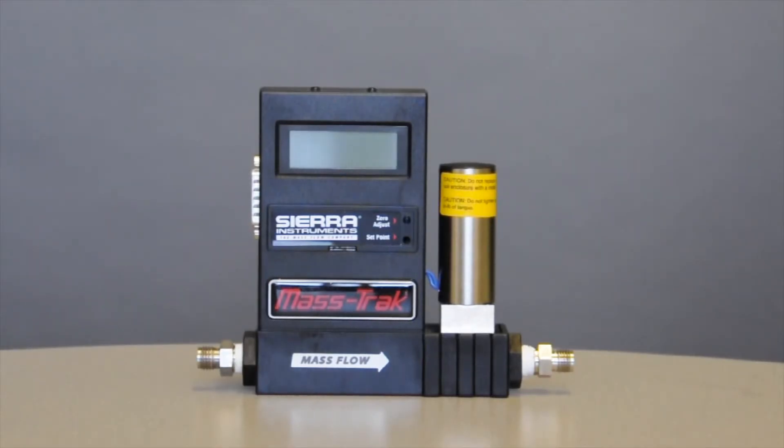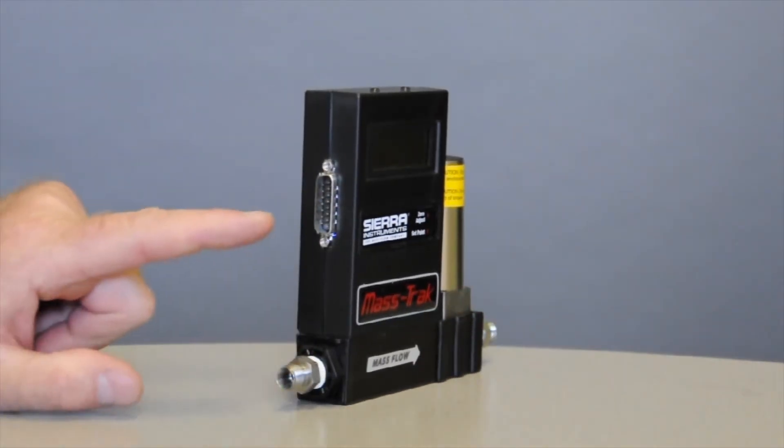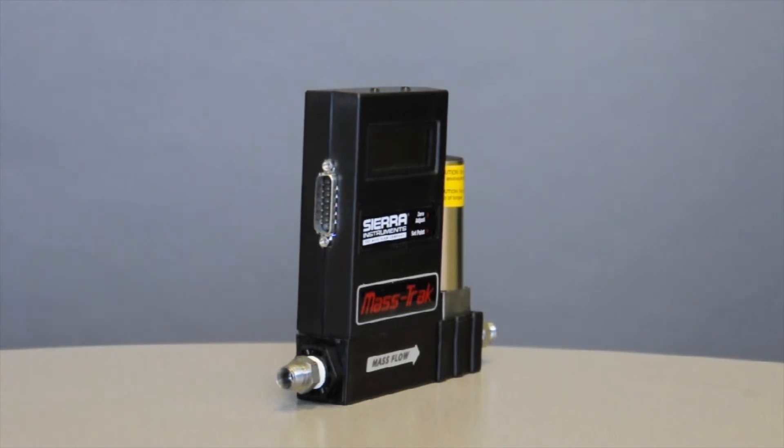I want to talk just for a minute about your electrical connections. This takes 24 volts to operate — it tells you that on the label — and the power comes in through the side via a standard 15-pin, two-row D connector.